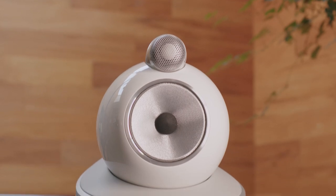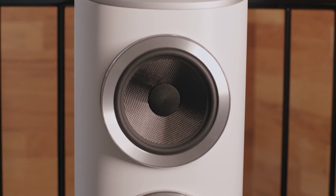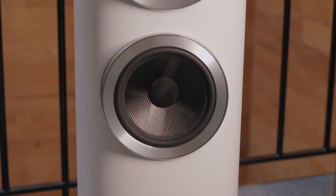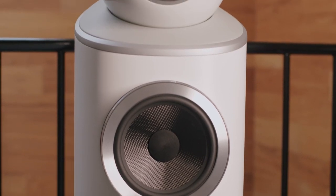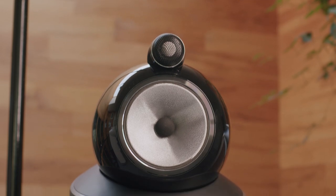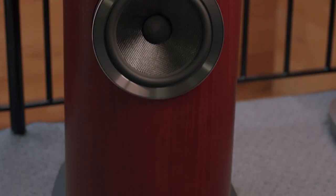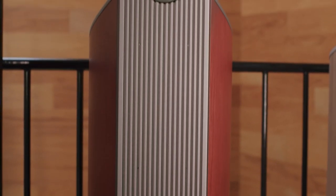Now we have the 803D4, the first model to incorporate all the new technology, featuring a one-inch Diamond Dome, a 5-inch Continuum FST, turbine head with double tuned-mass dampeners, and two 7-inch Aerofoil bass drivers — and it looks absolutely stunning. Now we have the 802D4, the most popular 800-series loudspeaker, featuring a one-inch Diamond Dome, 6-inch Continuum FST mid, turbine head, and two 8-inch Aerofoil bass drivers.